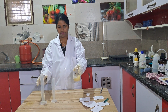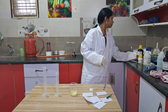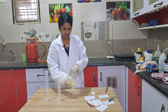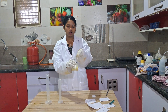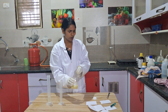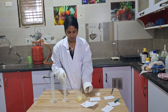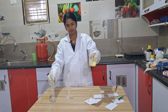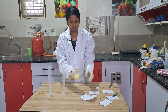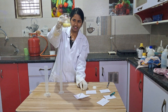Add the entire solution drop by drop and shake well. I am using a glass rod and stirring the solution. You can use a glass rod or normally stir the solution — it is not necessary that you use a glass rod.